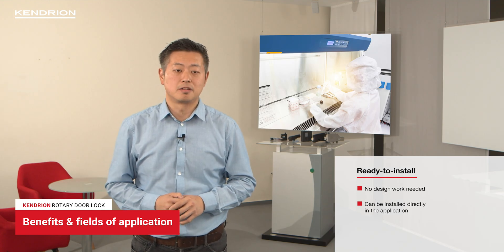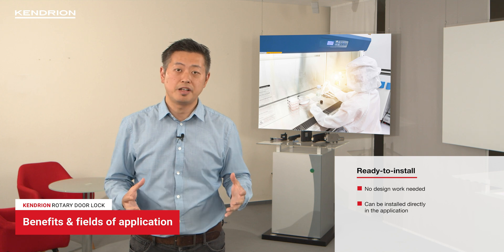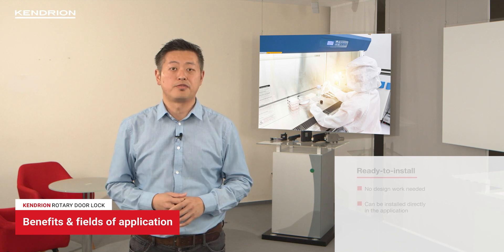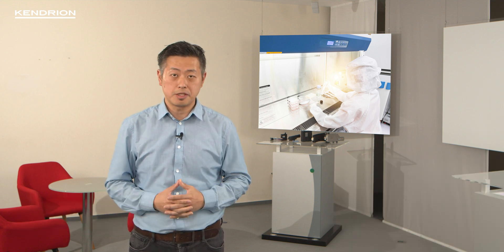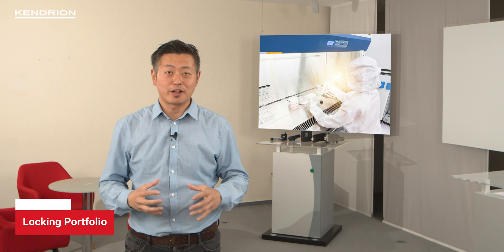Our rotary door lock is ready for installation directly into your application. It can be mounted onto medical devices such as sterilizers, washer disinfectors, and also climate chambers. But if this rotary door lock doesn't fit into your machines, we have a wide range of locking products in our portfolio.